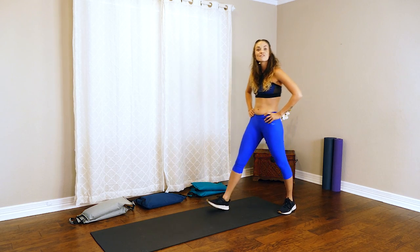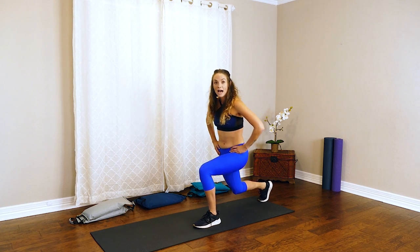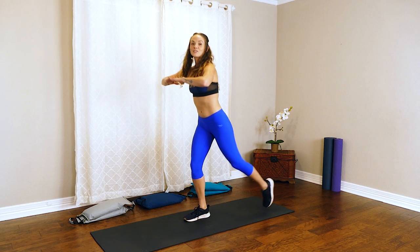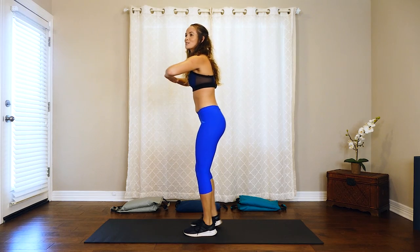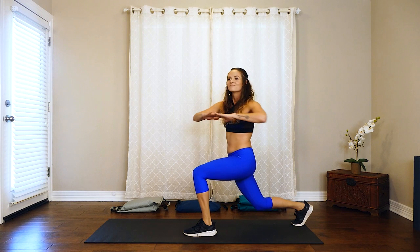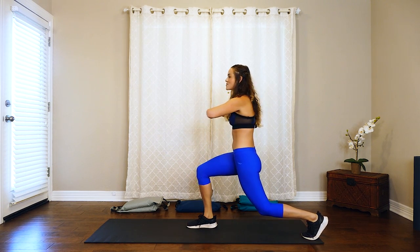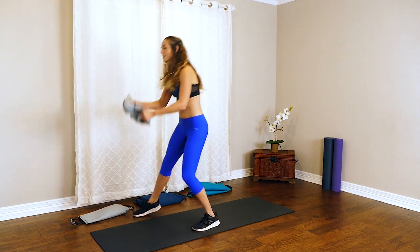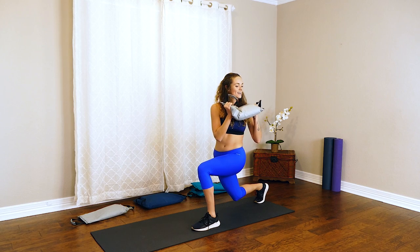For our next exercise, we're going to take a step back into a lunge and then twist over that bent knee — so back lunge, coming straight down with a little twist. If you have no weight, continue right here. If you've got that sandbag, place it on that chest, lunge back, and twist.